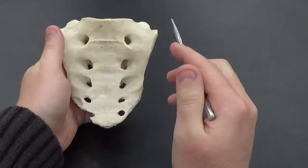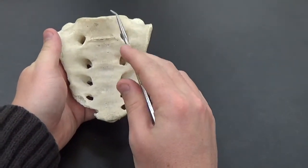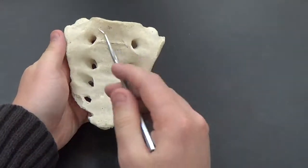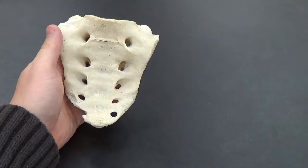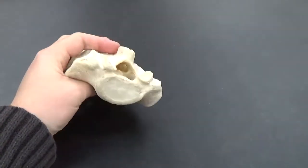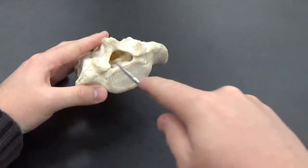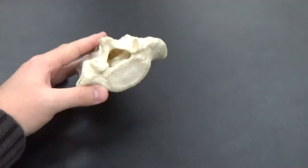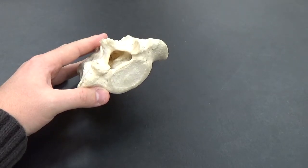If we flip it over, we can see the sacral promontory right along here. And if we look down the middle, you can see this other large hole right here where our spinal cord would actually enter in — that's the sacral canal.